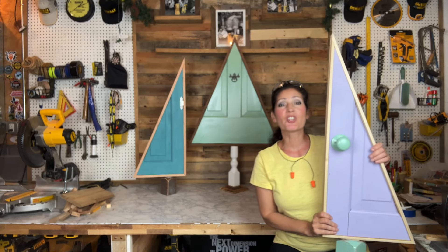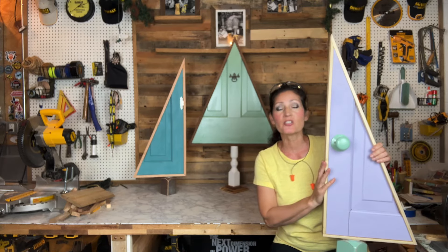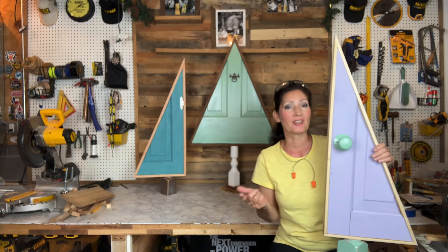Hi everyone, welcome to my channel. My name is Jennifer. In this video I'm going to show you how to make these Christmas tree decorations out of old doors, hardware, and furniture legs.